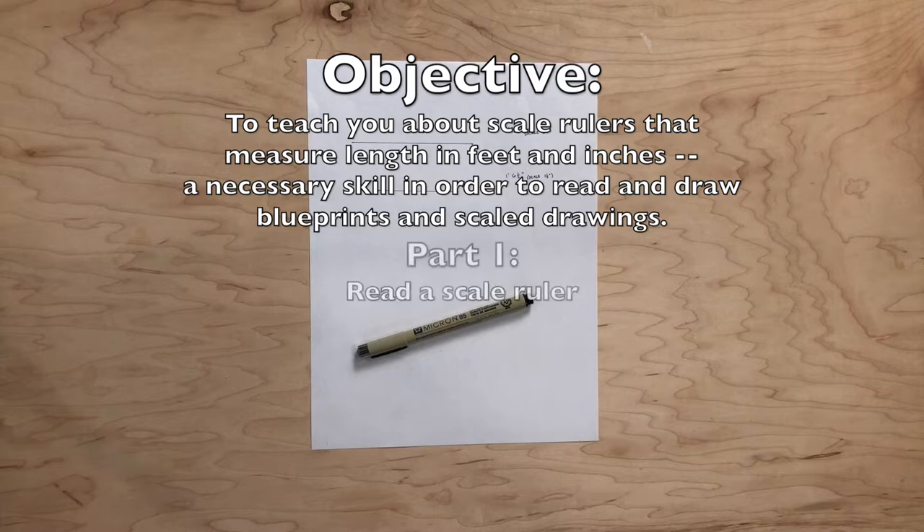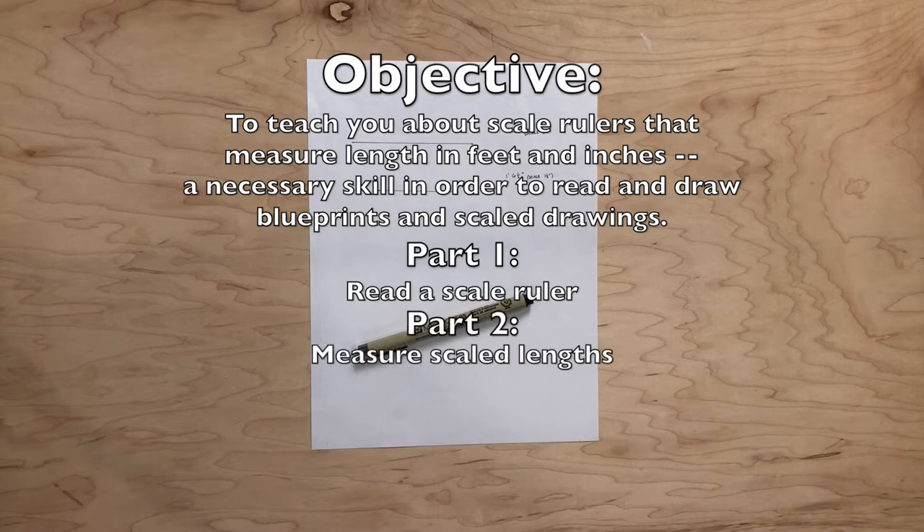In part one of this video, you will learn how to read a scale ruler. Part two will focus on learning how to measure scaled lengths, which builds up to part three of drawing scaled lines.